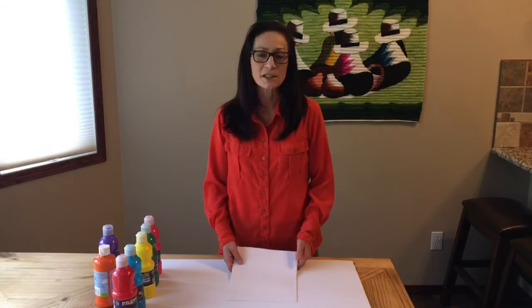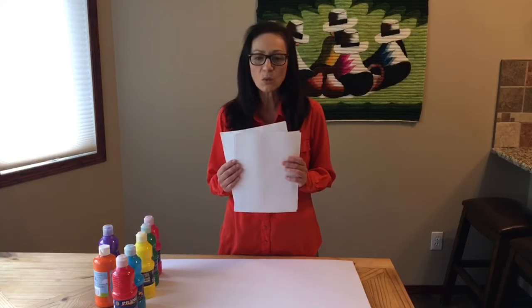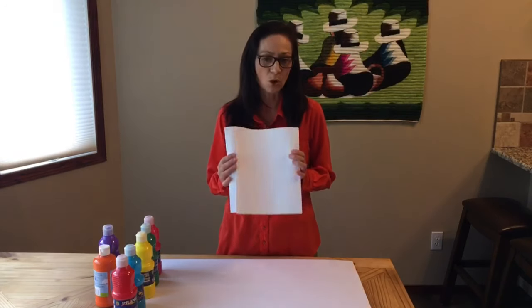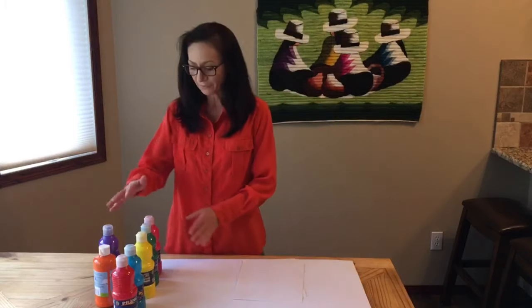These are the materials we will need. White construction paper, or any white paper you may have at home — these will be our base or background. Non-toxic paint in different colors.